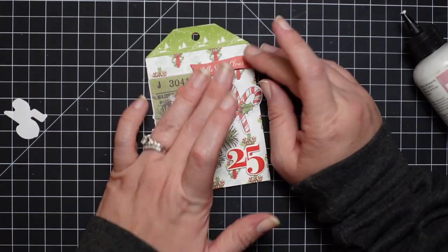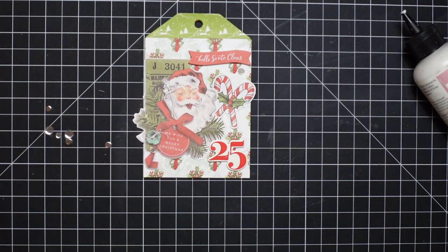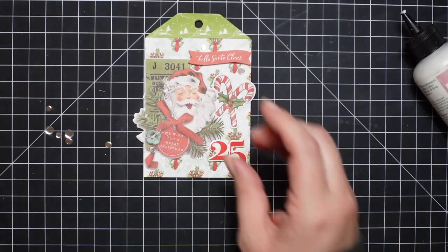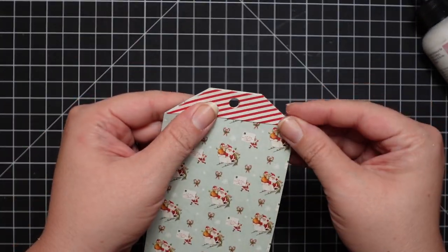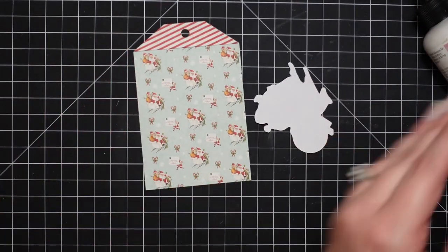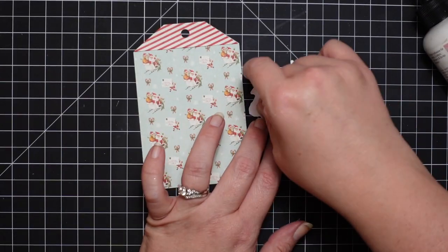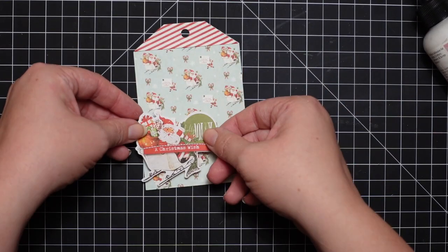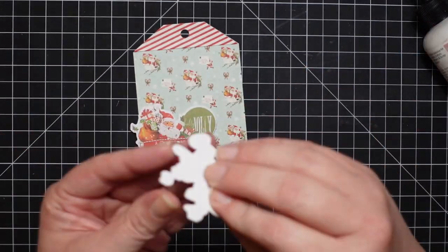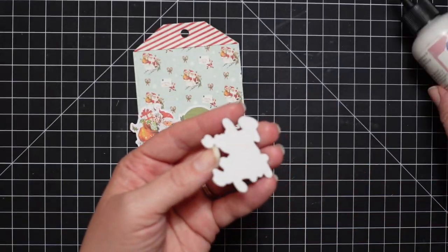I thought I would do something different with this collection — instead of making cards, making tags. I'm not really a fan of tags in general, but I've seen so many cute tags this holiday season that it's really given me a lot of inspiration. With the stress of work being gone, I now have ideas where before it was like, 'Oh my God, I have nothing.' So I decided to make these tags.